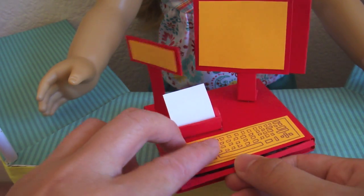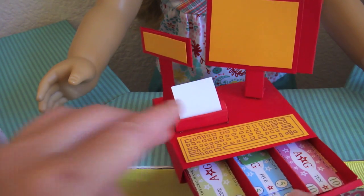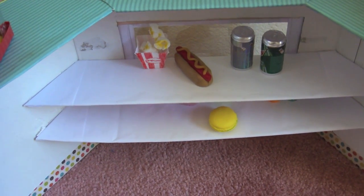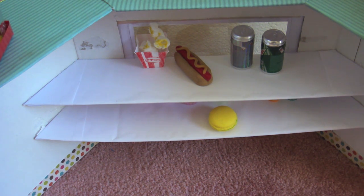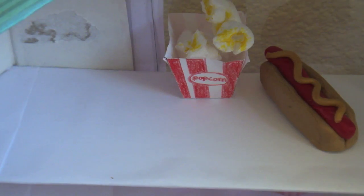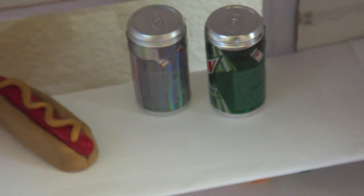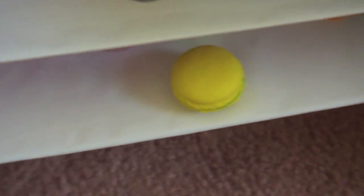Over there I have a little cash register that I made using my Froggy Stuff tutorial, and you can open up the cash register to see the cash drawer. Behind the cinema I hot glued in some shelves to hold a display for food items — here's some popcorn, hot dogs, and some drinks — and I put in a second shelf to hold even more food.